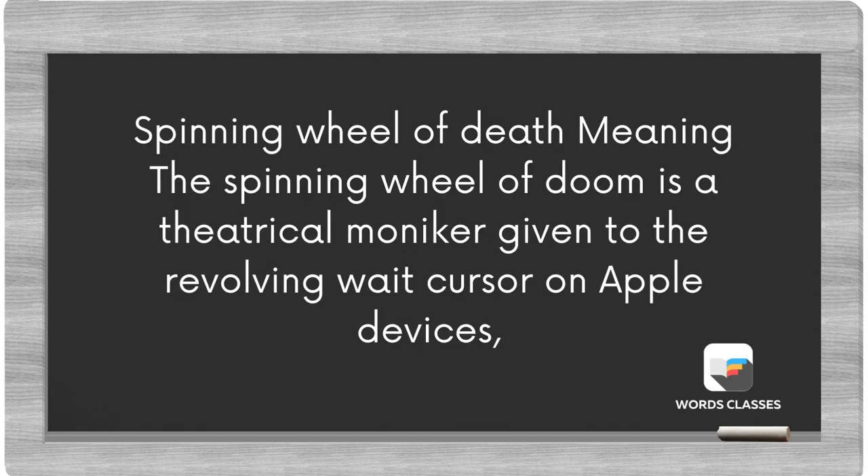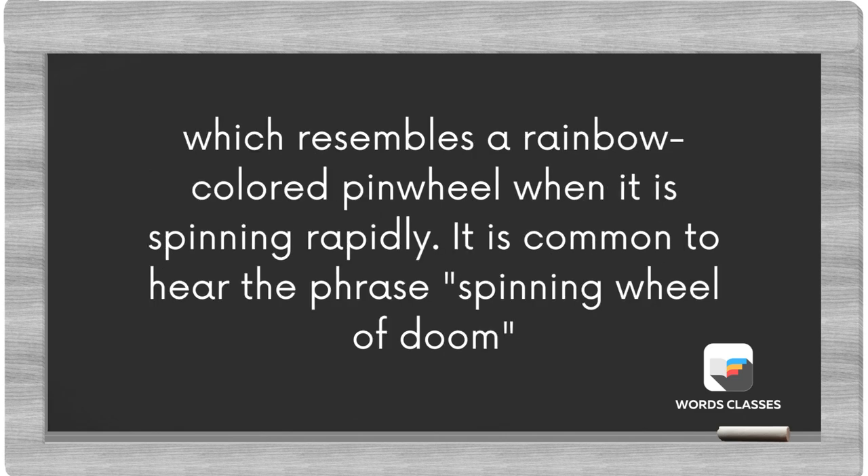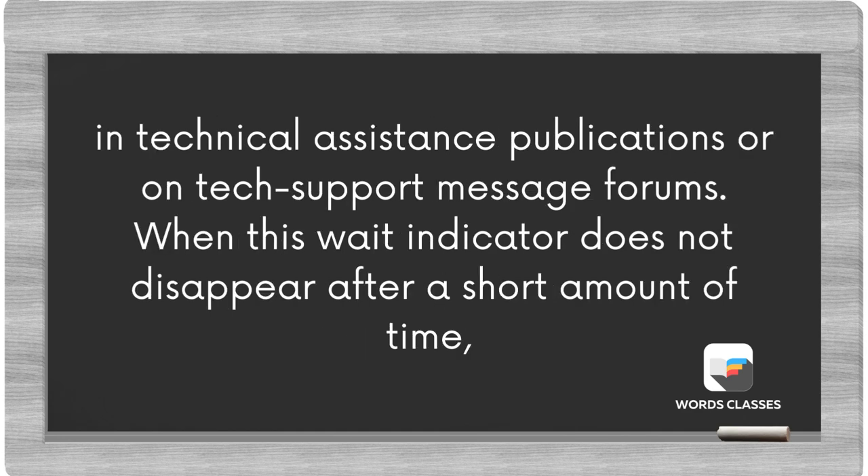Spinning wheel of death: the spinning wheel of doom is a theatrical moniker given to the revolving wait cursor on Apple devices, which resembles a rainbow-colored pinwheel when it is spinning rapidly. It is common to hear the phrase spinning wheel of doom in technical assistance publications or on tech support message forums.